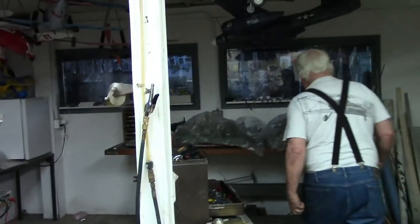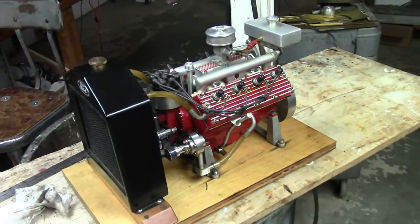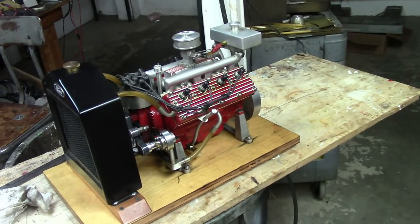So the OS carburetor works good on this? Pretty good, not the best. It doesn't have a mid-range setting where you can get the transition from idle to full speed really good.